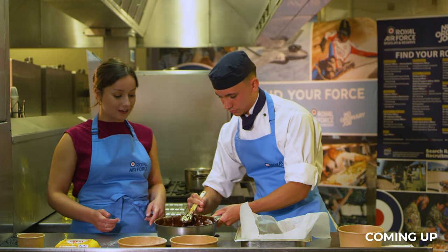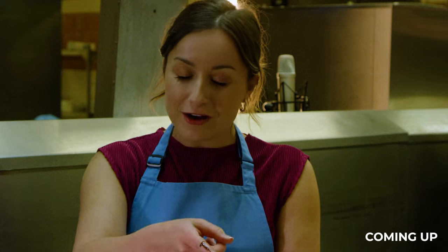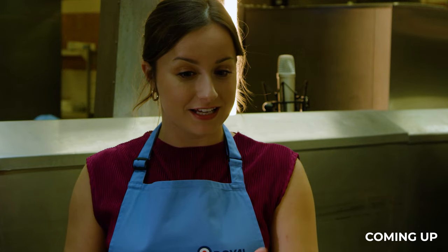Oh, it's all coming out. Oh dear. Oh no, you're going to have to lick that. There's a little mixture in that bowl still. Is that for you to eat?